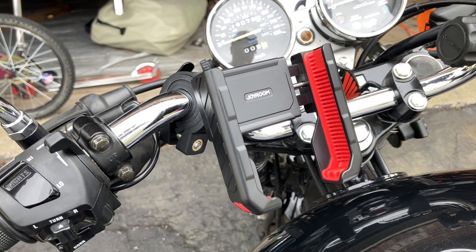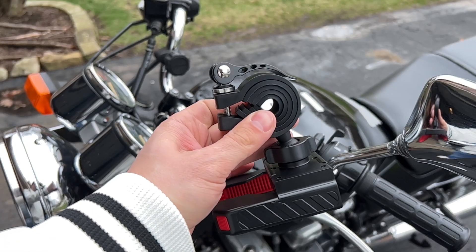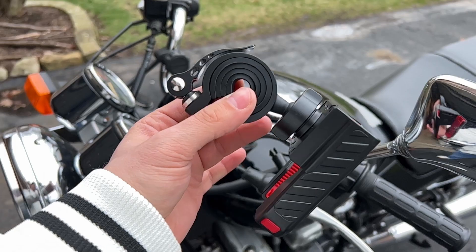This phone mount will go on motorcycles, bicycles, strollers, anything like that. It's got this really neat rubber system where you can pull away the different rubber pieces that you want in order to set this up on different size handlebars. So super adjustable there.